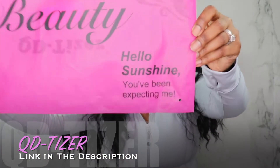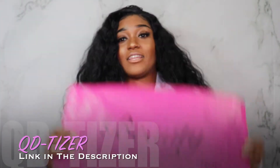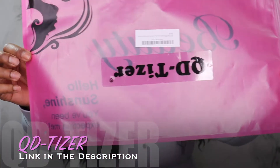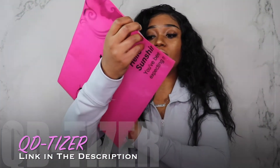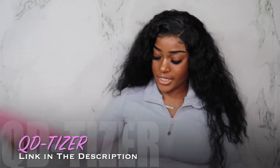I like how the packaging is. It says 'hello sunshine, you've been expecting me.' I thought that was super cute, and then on the back it has the name of the company and the serial code or whatever. I thought this was a really cute package.